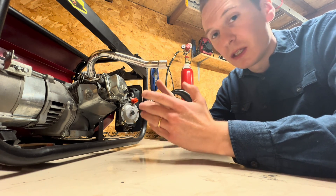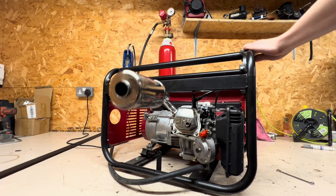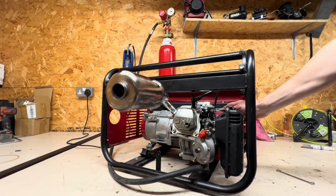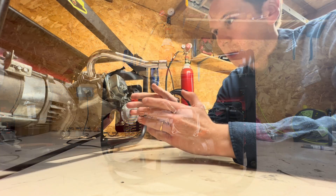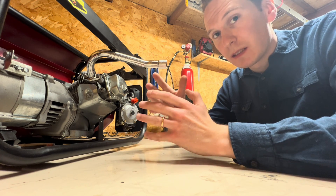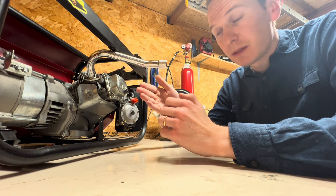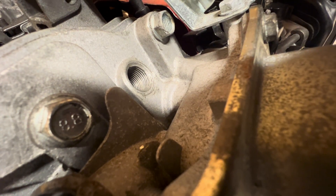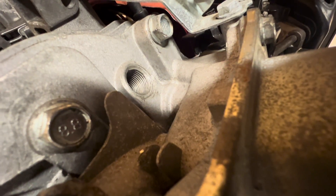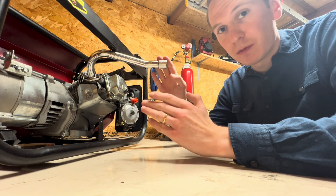This is currently what the engine sounds like. It doesn't sound too bad, but when I take out the spark plug you can hear some knocking inside the engine — something metal on metal, something that's not quite right. So let's strip this down and find out.